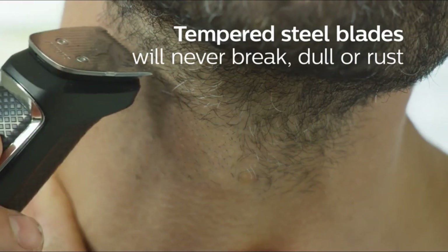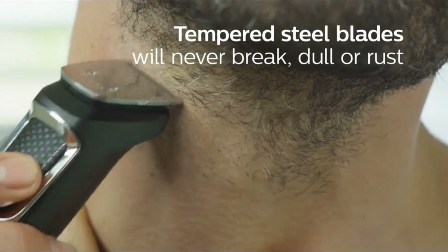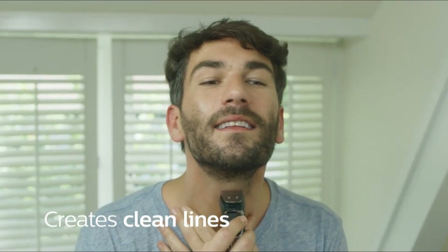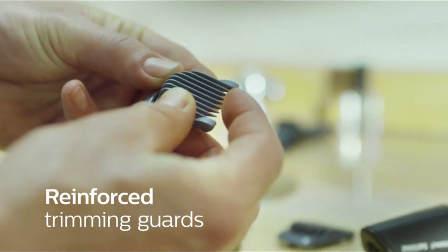The trimmer comes with 13 attachments including a full-size steel trimmer, a precision steel trimmer, a nose and ear hair trimmer, three hair trimming guards, three beard trimming guards, and a stubble guard.